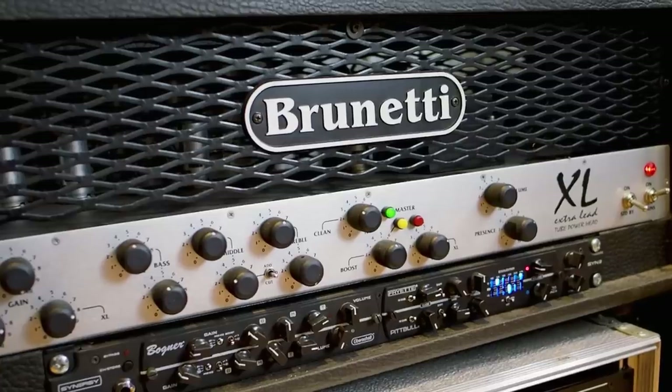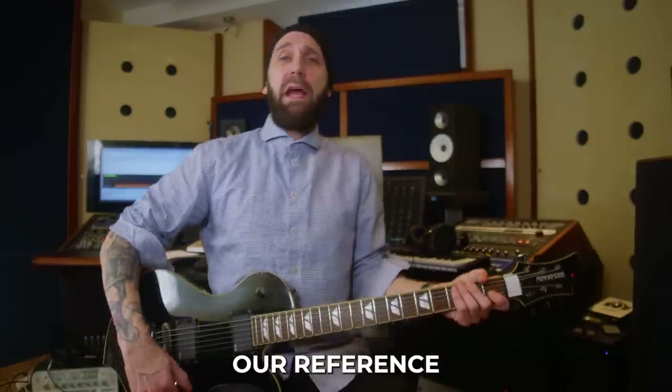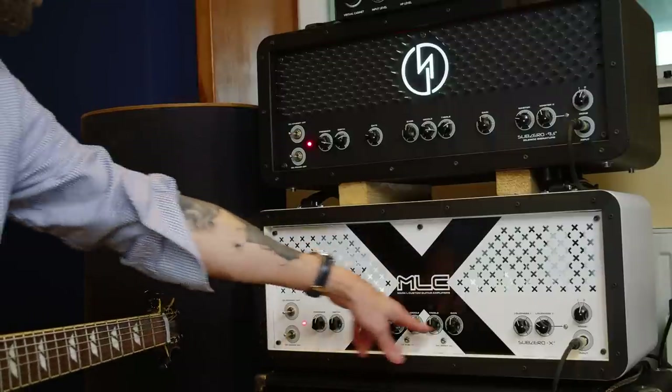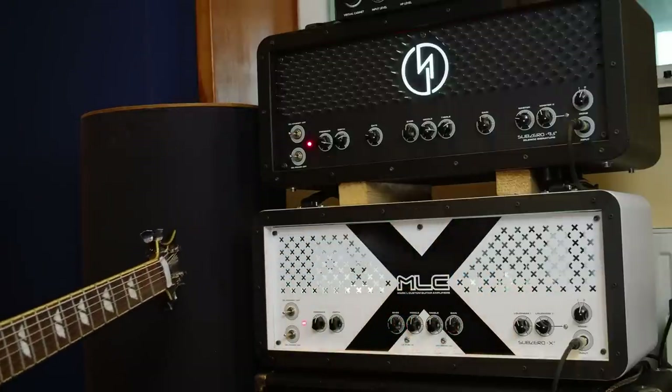I want to start with the Brunetti Extra Lead, which is a great sounding middle-of-the-road high gain amp. We're going straight into the amp, not using a boost - I could turn on the tube screamer which makes it sound a little tighter, but for the sake of comparing the amps I'll leave the tube screamer off. So let's start with the Sub Zero X - all the knobs are at 12 o'clock more or less right now except for the master volume. Let's have a listen.